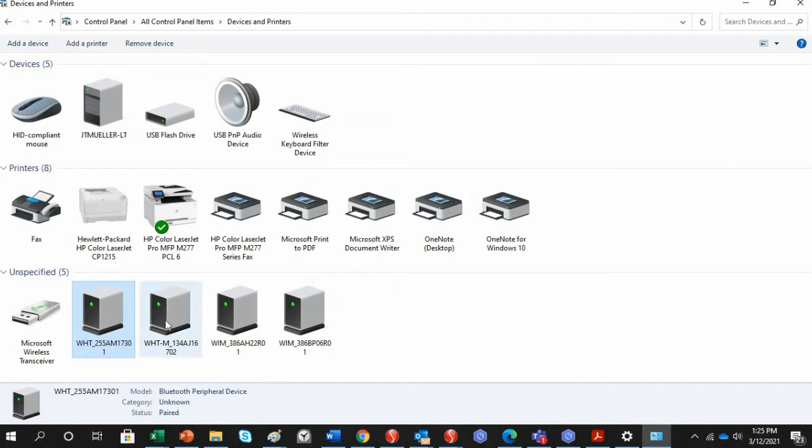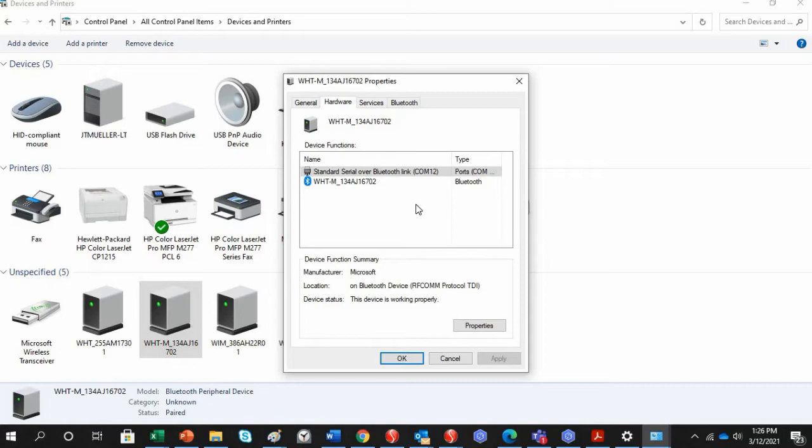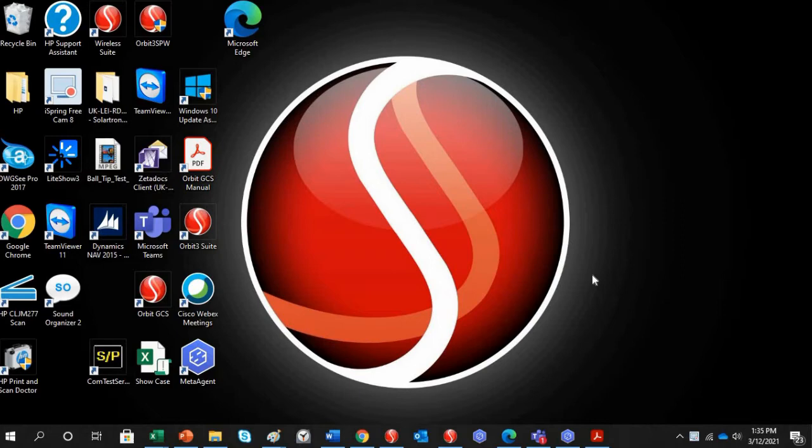Take note of that COM port and click OK. The multi-channel WiGauge is on COM12. Once you have installed the wireless software and connected your WiGauges to the computer, open the wireless suite. When you install the support pack, it will have an icon on your desktop.